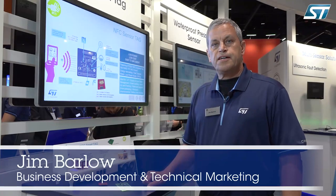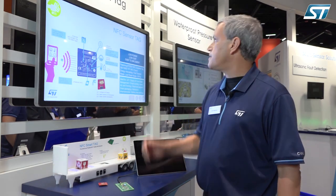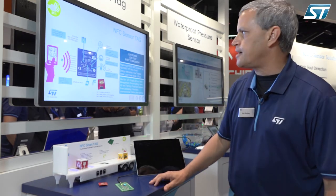Hi, I'm Jim Barlow with ST's NFC RFID Marketing. We're here at Sensors Expo in San Jose and we're introducing our new low-power NFC sensor tag reference design.